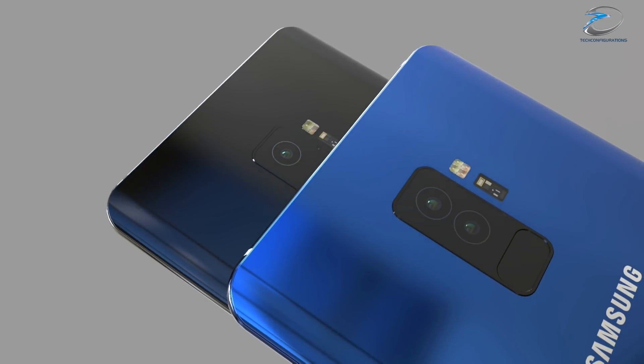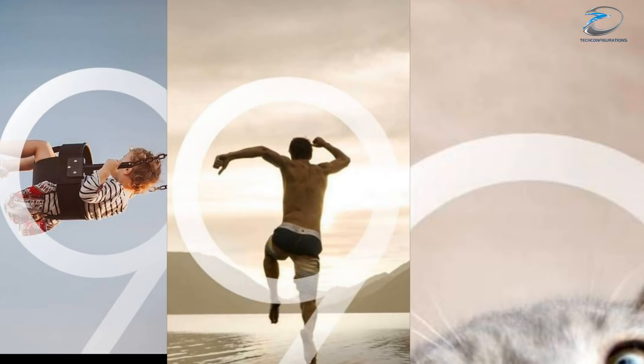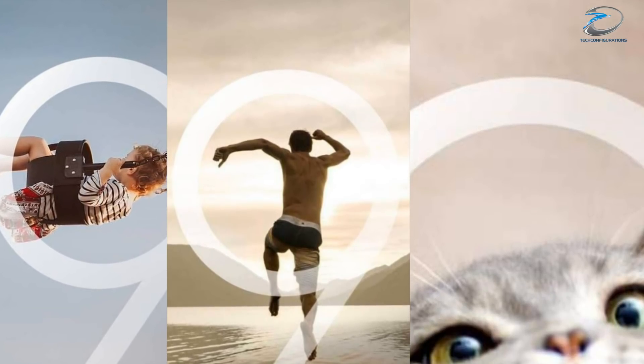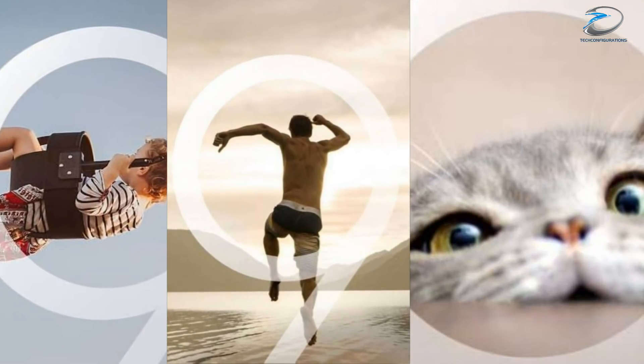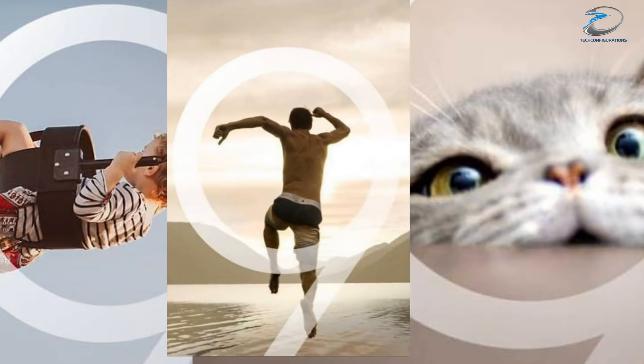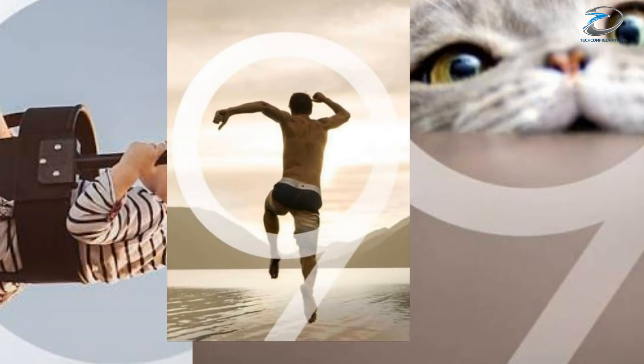Hey guys, this is Arun from T-Configurations and hope you guys are doing great. Just a few days ago we saw our first official camera samples of the Samsung Galaxy S9, which showed us exceptional image quality and different potential features of the camera on the Galaxy S9.